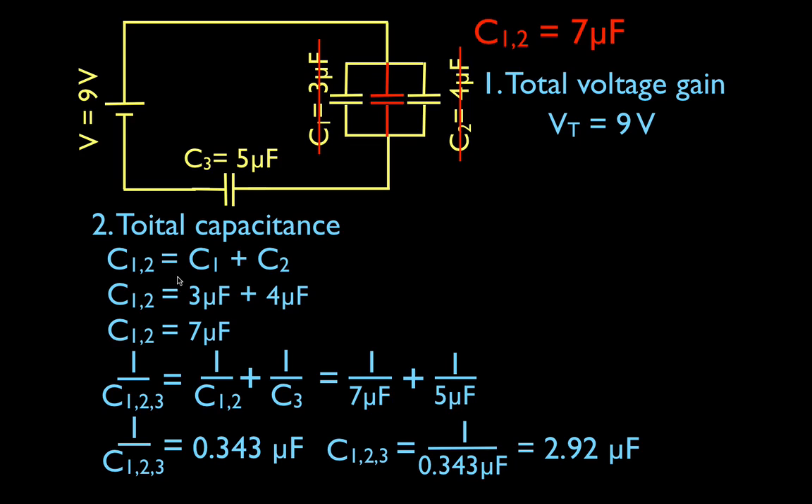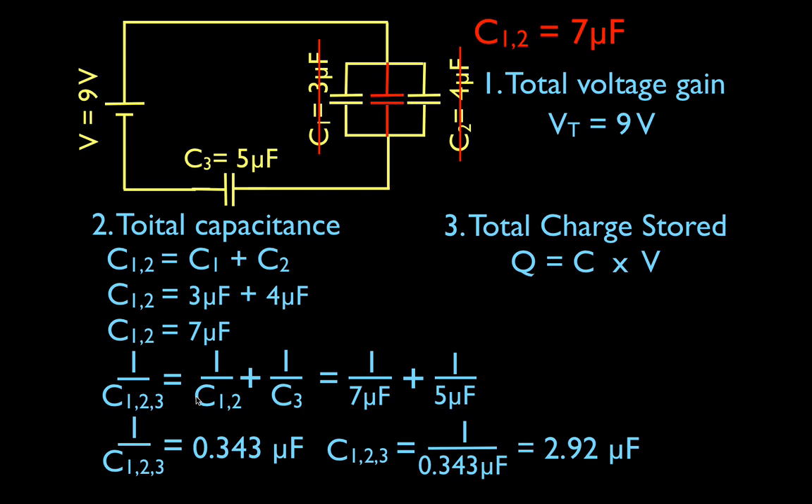Now we can get the total charge. For the total charge, we use Q equals C times V — that's our capacitor equation. We want the total, so we use the totals. The total charge equals the total capacitance, 2.92, times the total voltage, which is 9 volts. The total charge is 26.28 microcoulombs. We had the total voltage — easy. We calculated the total capacitance — that took a little work. Then the total charge — relatively straightforward.